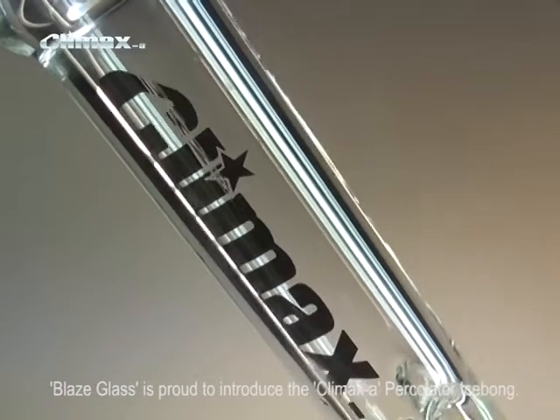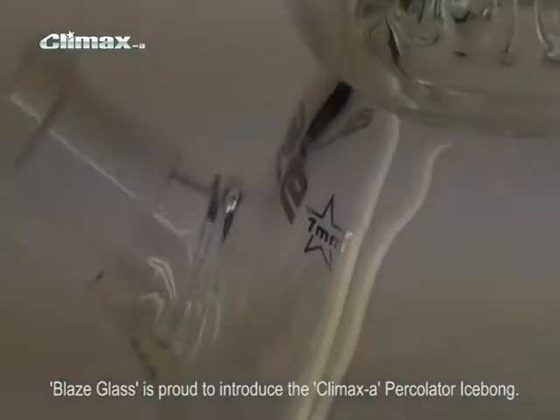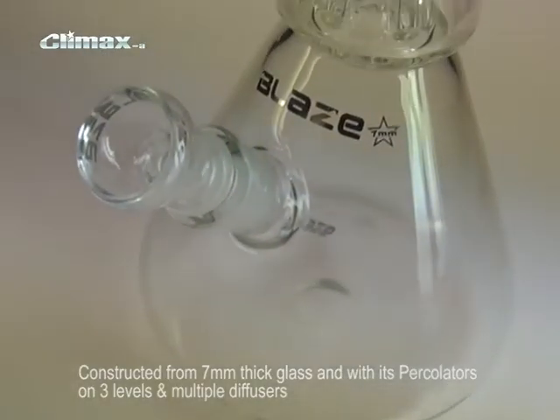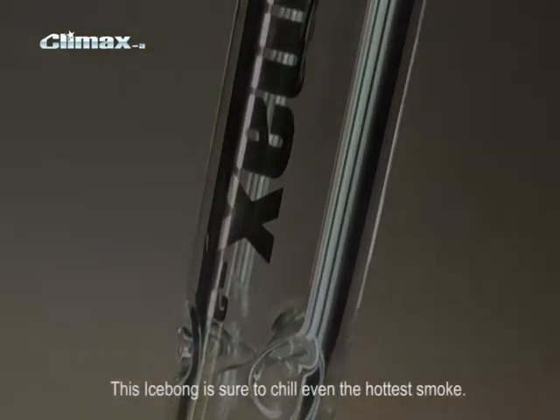Blaze Glass is proud to present the Climax A percolator ice bomb. Constructed from 7mm thick glass with a dome percolator spanning three levels and a diffuser downpipe, this ice bomb is sure to chill even the hottest smoke.